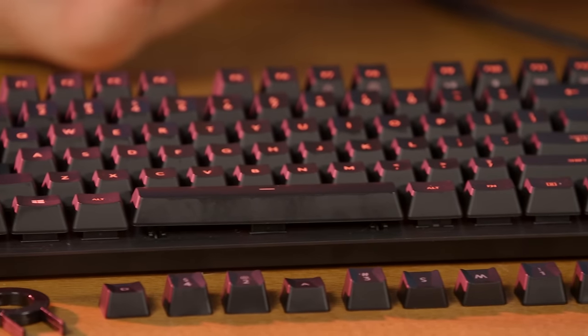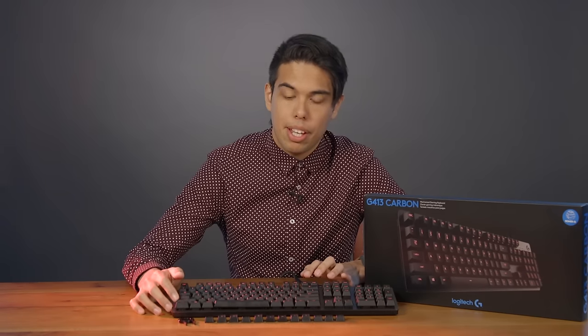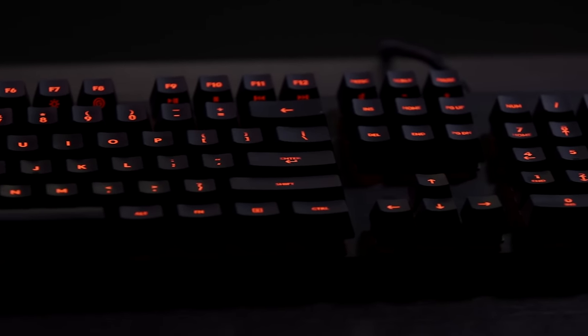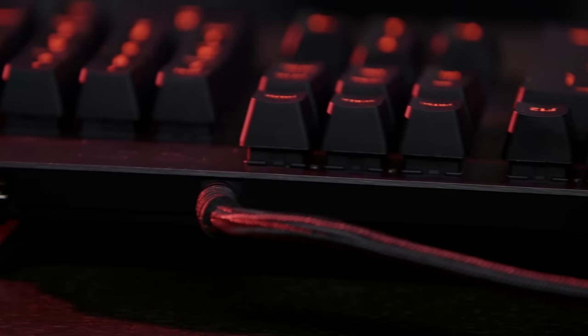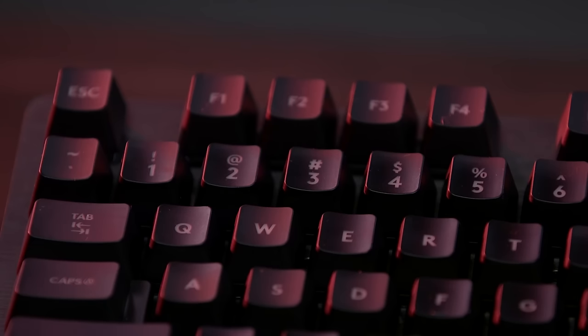I always emphasize that the best keyboard is one that fits your preferences. So if you're looking for a sleek, minimalist design keyboard with switches that have a light tactile bump, this keyboard should be on your radar. Its price tag makes it an attractive option among the competition, but keep in mind that it doesn't come with any crazy features. If that all sounds good, I would highly recommend this keyboard.